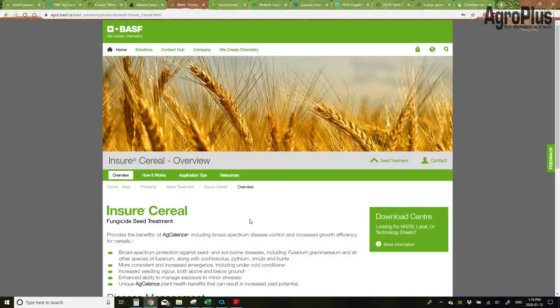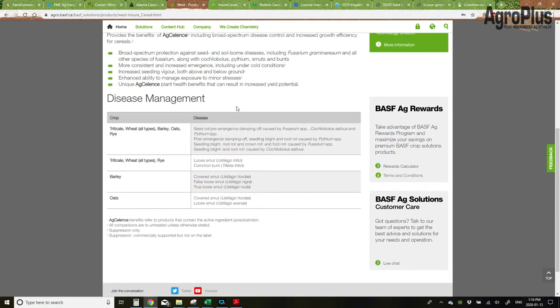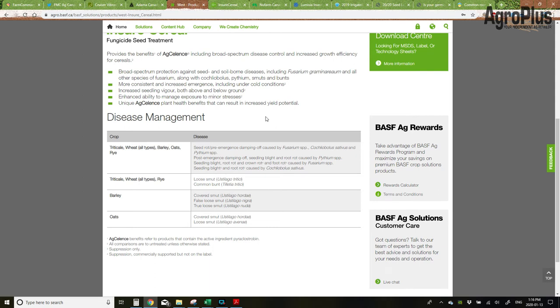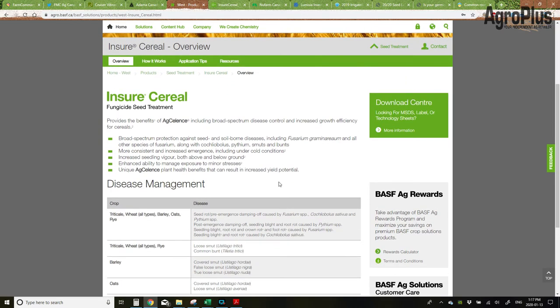The last of the fungicide-only seed treatments I'm going to go over today is BASF's Insure Cereal. This is another good product — a three-way blend of fungicides, group 3, 4, and 11, for resistance management. Very effective against fusarium as well as all the other common seed-borne diseases. It has a vigor trigger as well, so it's going to help increase your vigor in cold soil conditions. Pretty much registered in all your major cereal crops and compatible with insecticides — Stress Shield, Cruiser, Lumivia. However, it is sequential application, so you need to apply the fungicide first and then go back and apply your insecticide on top. If you're a big BASF customer, the programming might make this attractive to you.